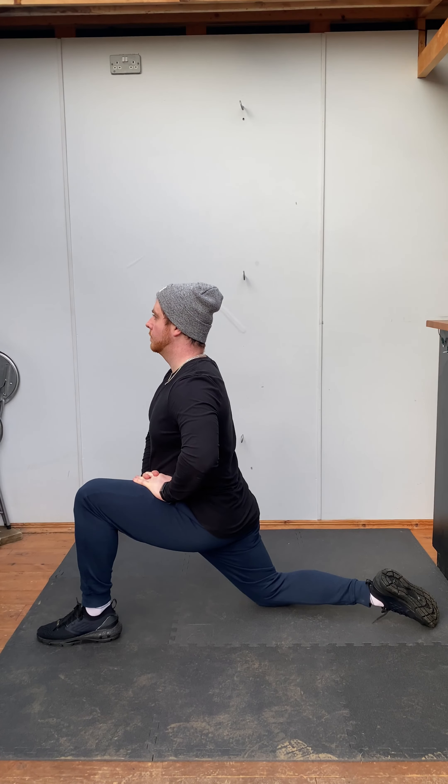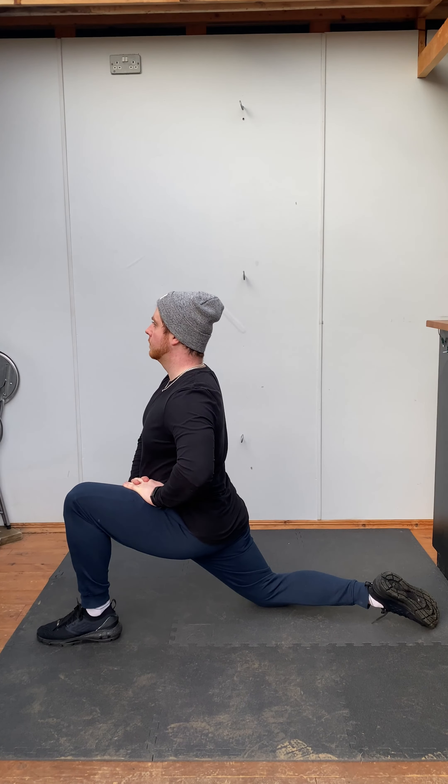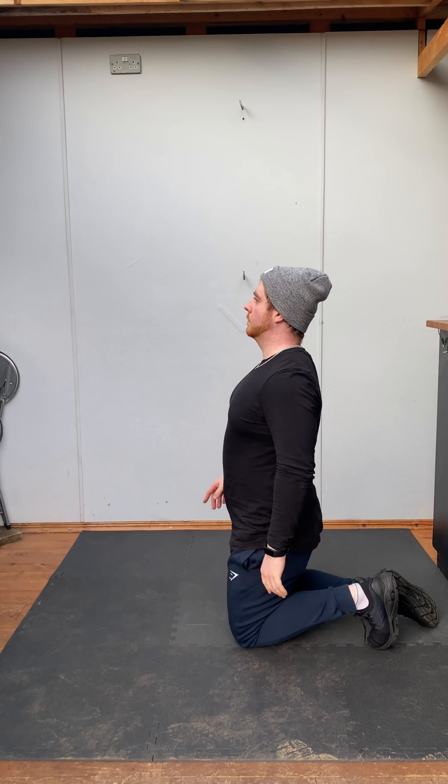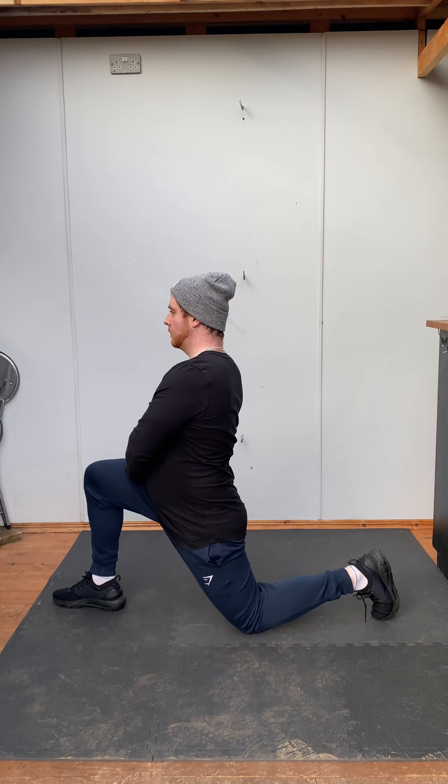This also stretches the hip joint and possibly your glute and hamstring of the leg that's forward. You can perform this as a dynamic movement, moving in and out of the stretch slowly.